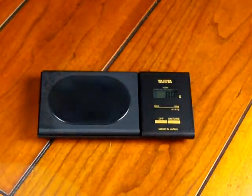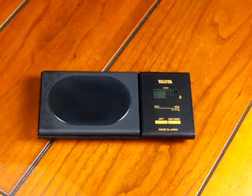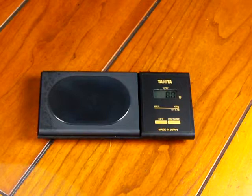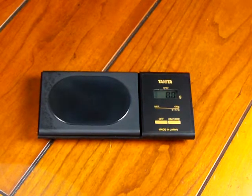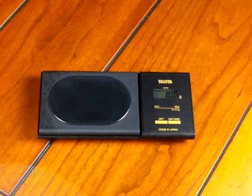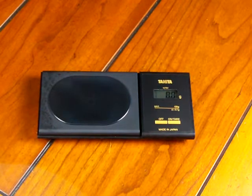To recap the calibration: you need two 50 gram calibration weights. Hold down the off button and press the on/tare button four times. The scale will show 100, then 100.1 — put on 50 grams. The display will show 100.2 — put on the additional 50 grams. The scale will reset and show 'end', and calibration is complete.